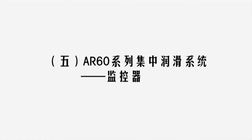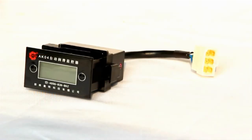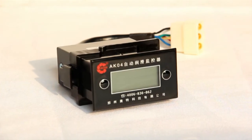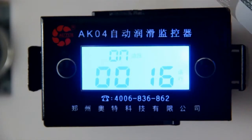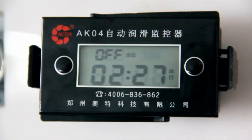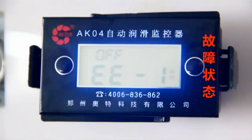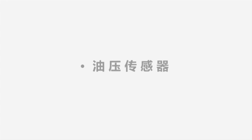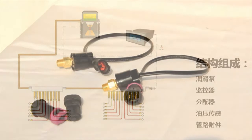Step 5 — As the control center of the operating system, the monitor is designed to control, monitor, and display real-time signals of the running vehicle and information on operating conditions of the system. The AK-04 monitor can display lubrication times, lubrication interval, pressure-on time, and fault codes.